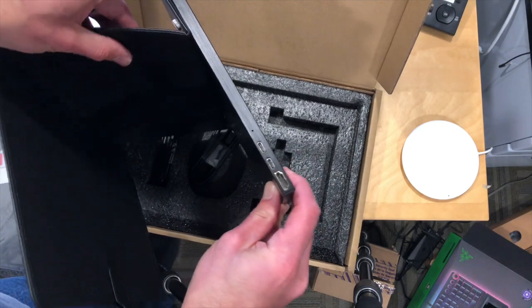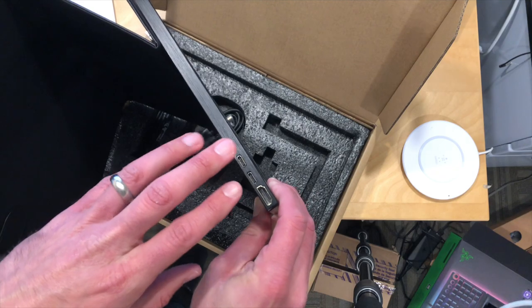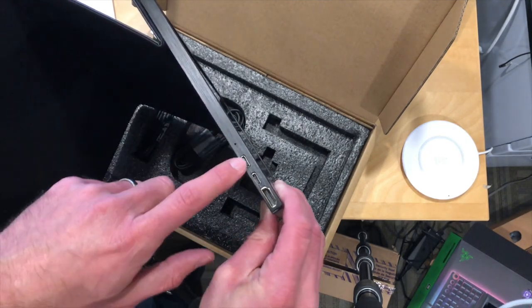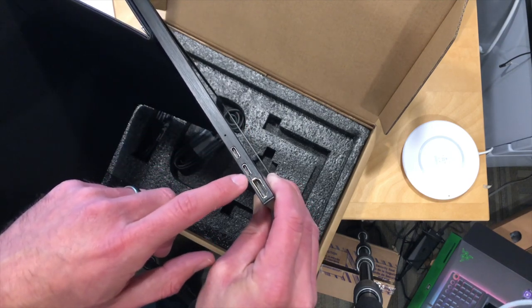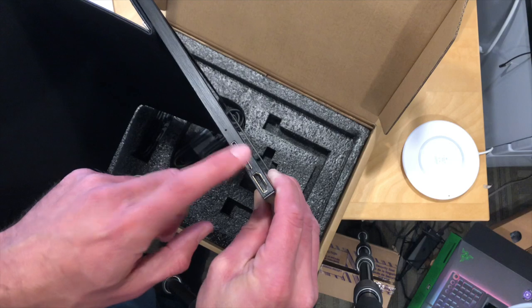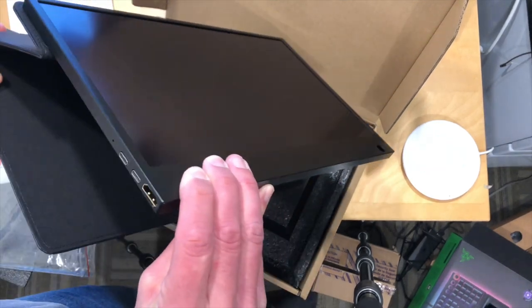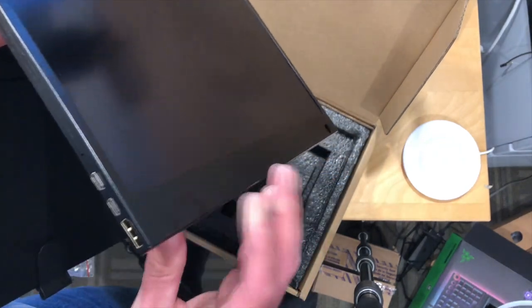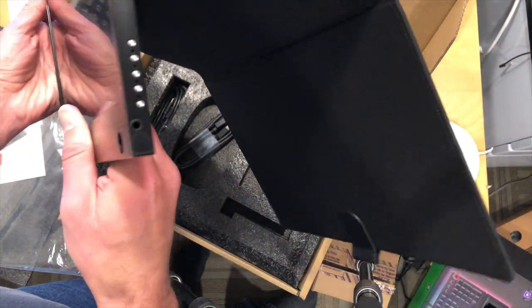Now the way this works is that it is powered by USB-C, but it's not a single cable solution unfortunately. The upper port here is just for power, and if you want to power it and use the touch functions you plug into this port, but you still need to connect HDMI separately — which is kind of a disappointment. It would have been nice to see a single cable that gets everything going including the touch functions, but we'll put it to the test on the main channel.